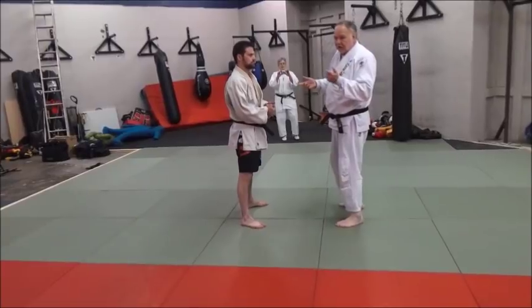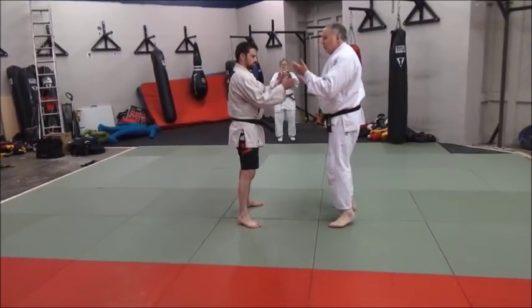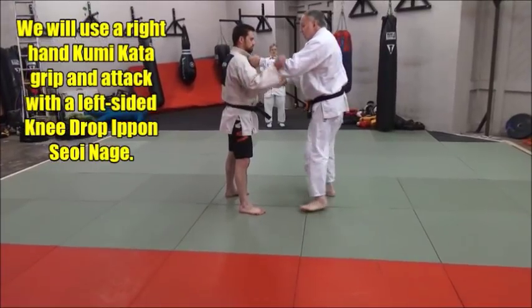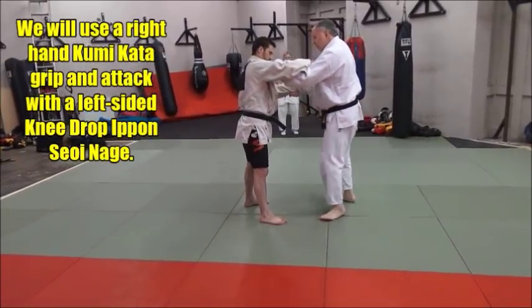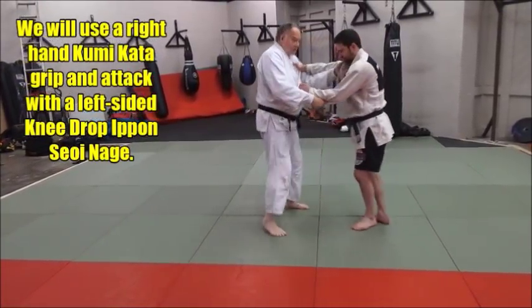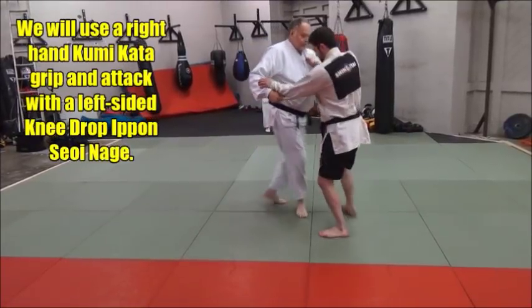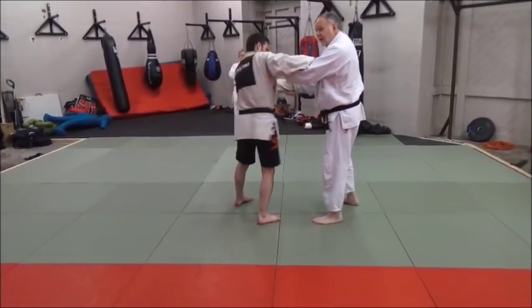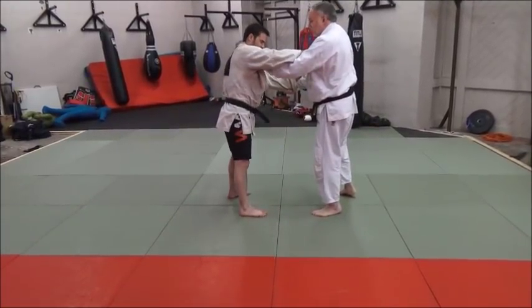I'm a righty, and I'm going to use a right knee drop seoi-nage. I'm going to hold the left hand on the lapel, right hand on the sleeve. When I do this, he thinks I'm holding a lefty — I'm a lefty. A lot of people use this and it's very effective.